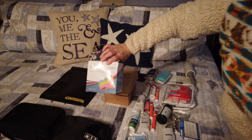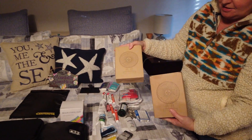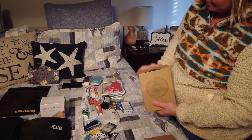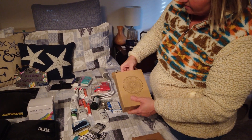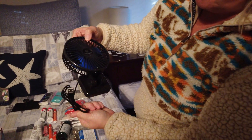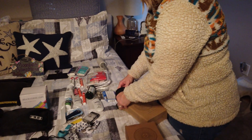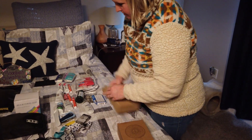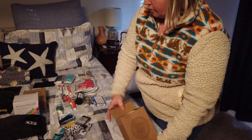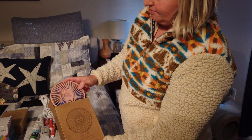Towel clips, beach towel — you know. Fans. Look how they're powered — USB powered. Because your boy gets hot. Black for you, pink for me. I wanted the pink one. Nope.